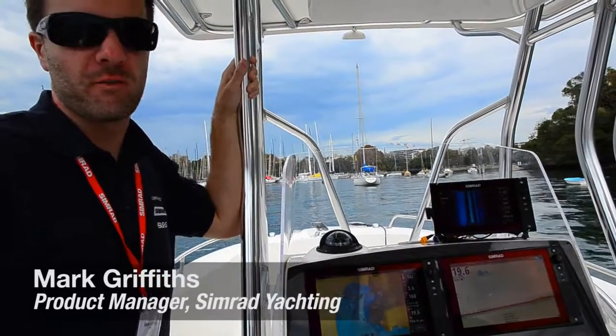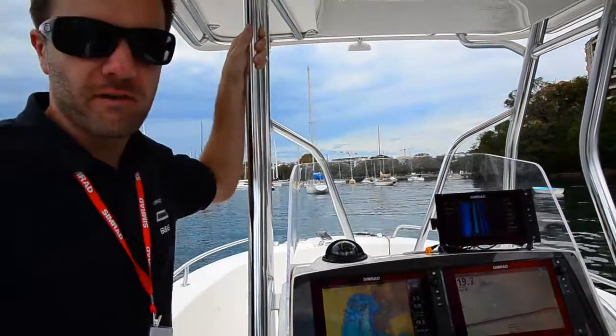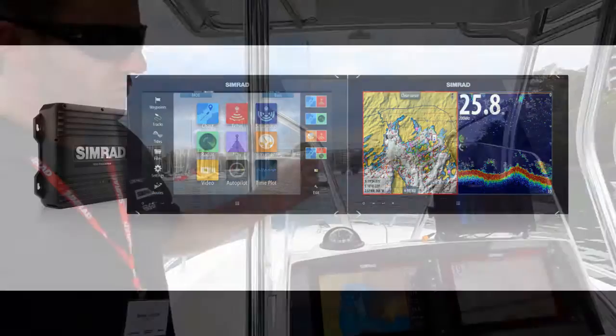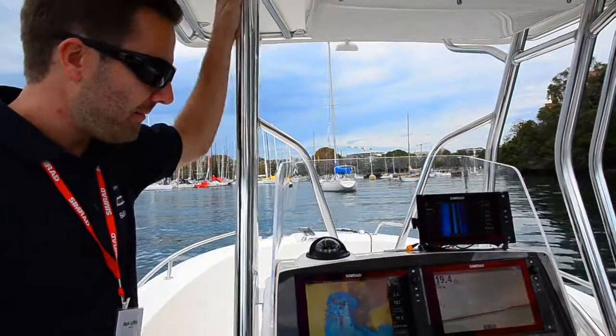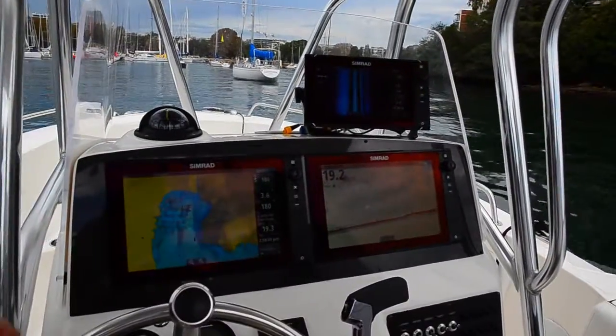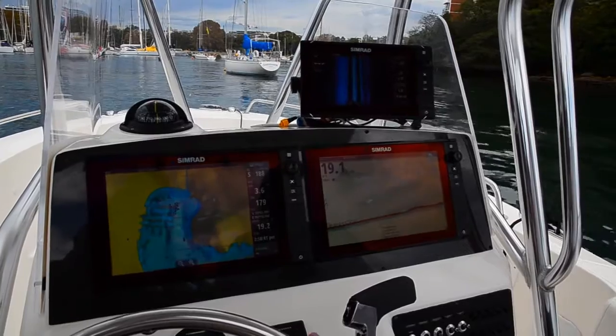I'm Mark Griffith, Product Manager at Simrad Yachting, and we're out on the water today testing the NSO EVO2. Today we've got a dual 12-inch screen setup — two mounted side-by-side in a typical installation. You'll have a chart setup on one display and sonar on the other screen.